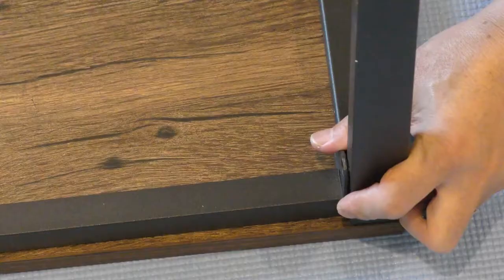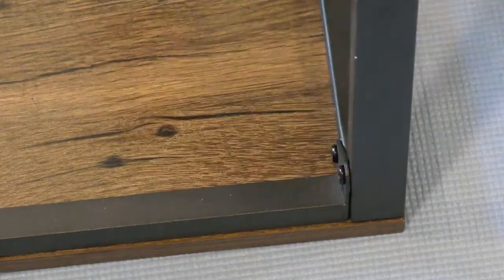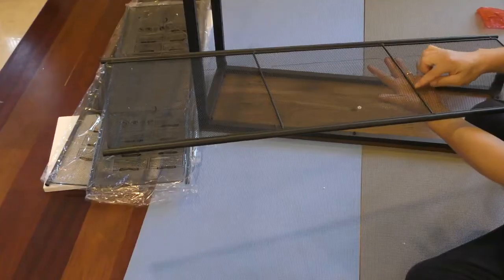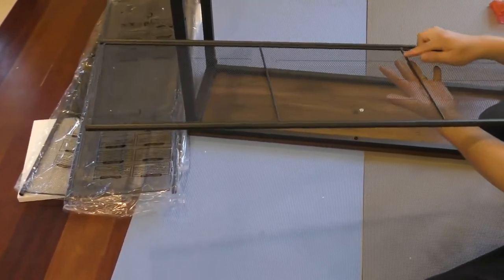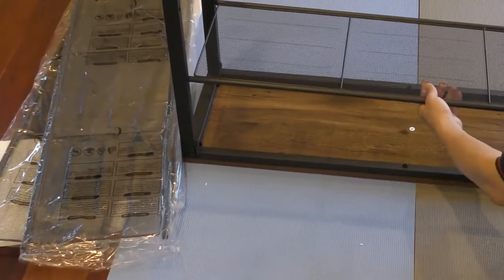There are two more screws to go. You need the letter G screws. You'll see this metal bar here — the other side is lighter, you have a bar here. Let's keep holding it.